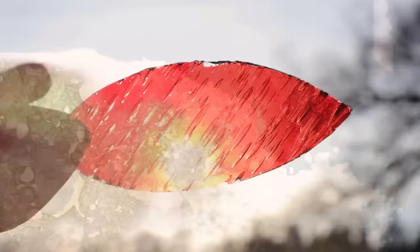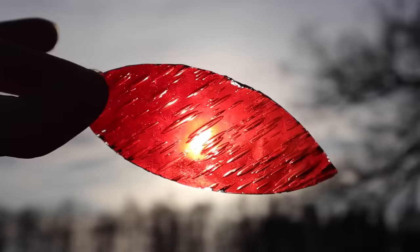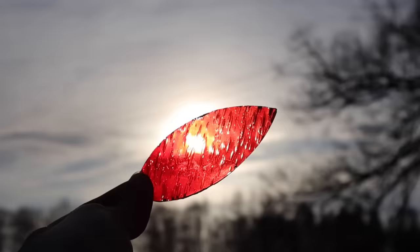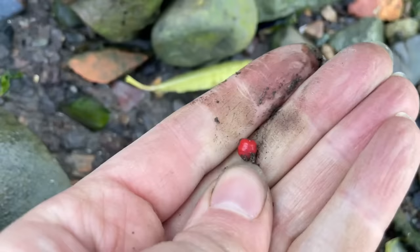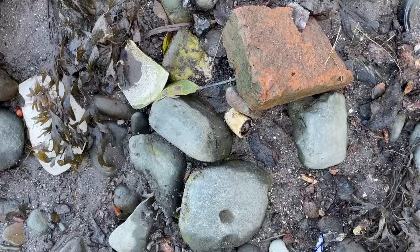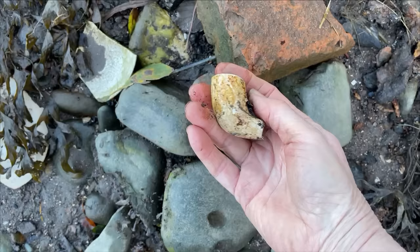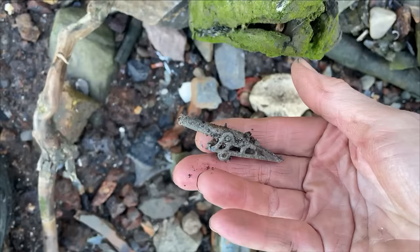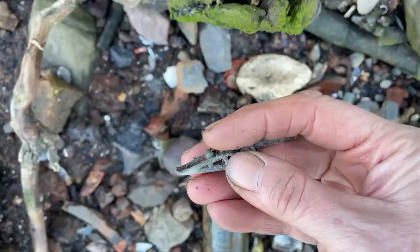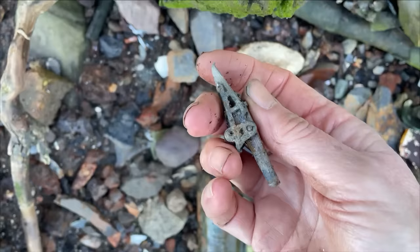We think this amazing bubbly red glass shard could be out of a stained glass window — we certainly intend to make something new with it. Minuscule bead, red, and another red one. What's this? Oh my goodness — another cannon! This time it's got its carriage. That is amazing.